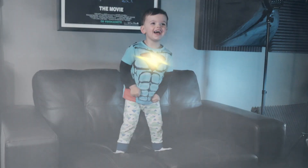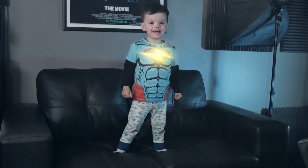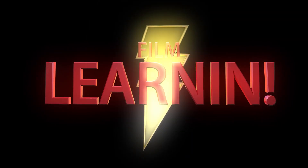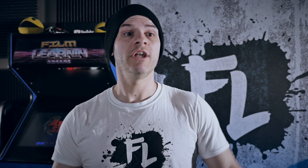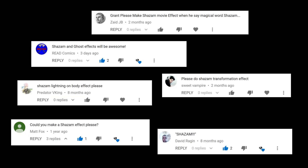I wonder what would happen if an adult said the magic word: Shazam. Hey guys, welcome to Film Learning — the show dedicated to learn you some filmmaking and learn you good. There comes a time in every boy's life when he transitions from a boy to a man, thanks to a whole bunch of requests in his YouTube comment section, and these requests were all about a Shazam transformation effect.